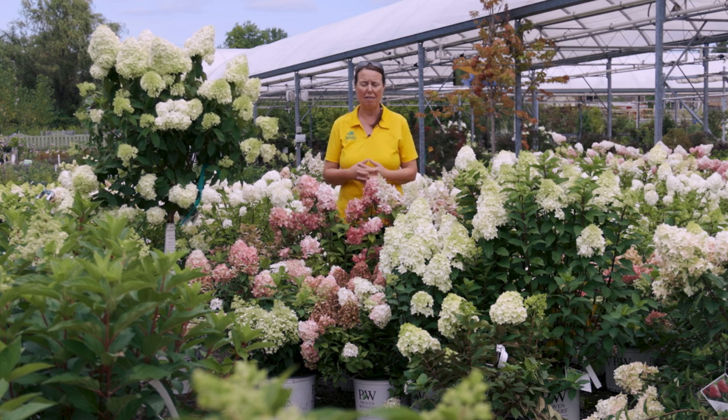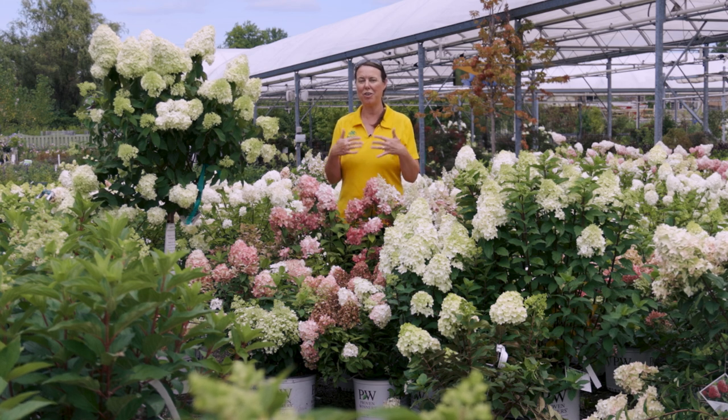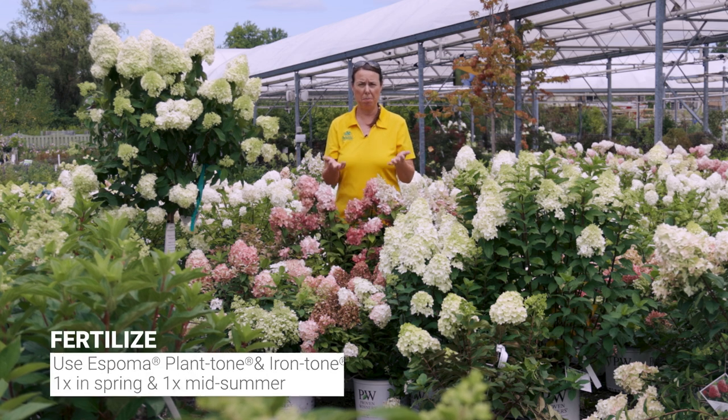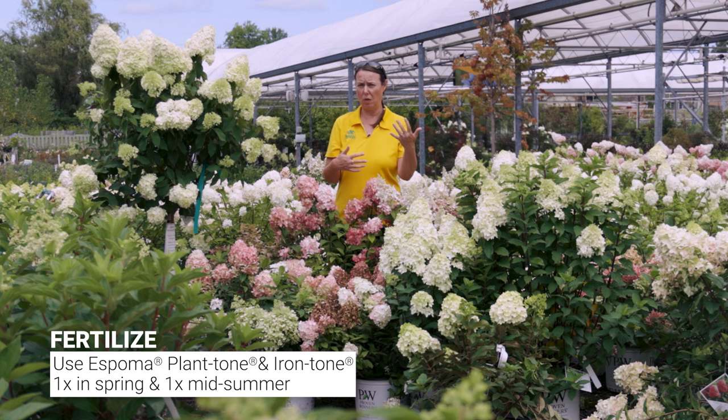With fertilizer, panicle hydrangeas don't need a ton. If you overfeed them, you'll notice they grow quickly and rapidly, producing very weak, spindly stems — so overfeeding is not a good thing. We normally recommend using Plant Tone and Iron Tone, applying it once in spring and once in midsummer. Do not apply more than what is recommended on the package.